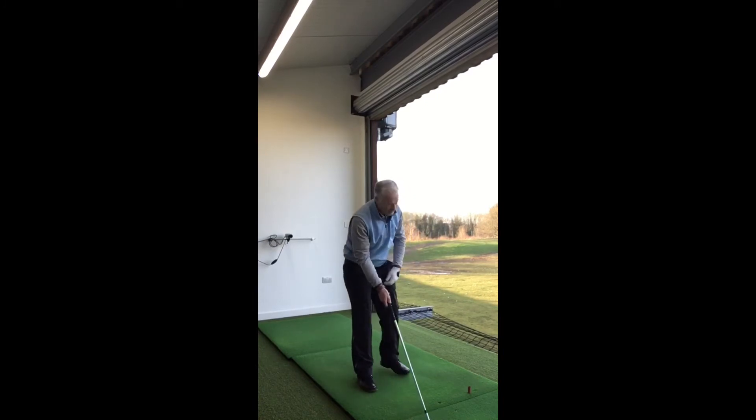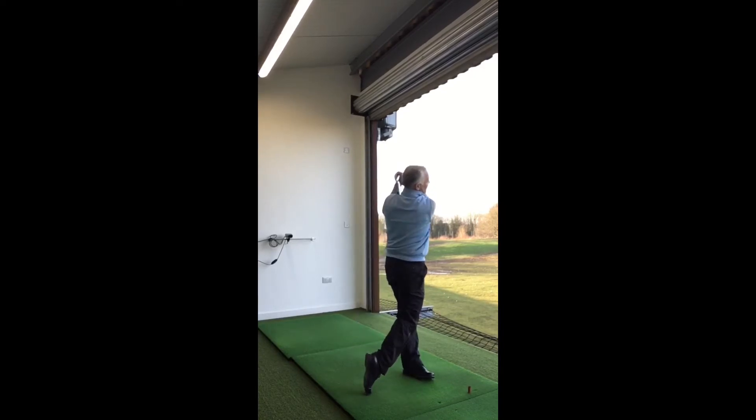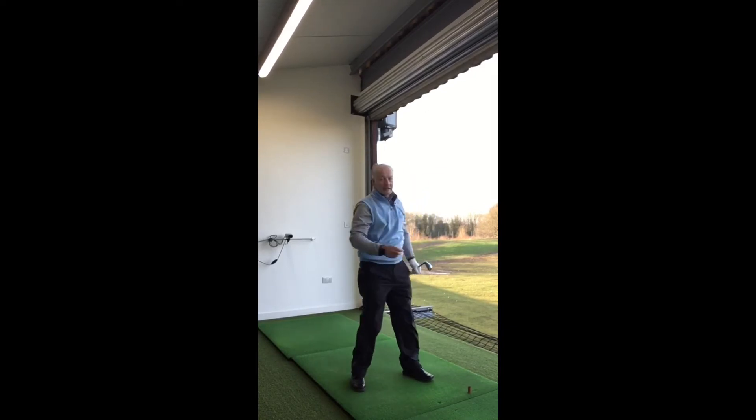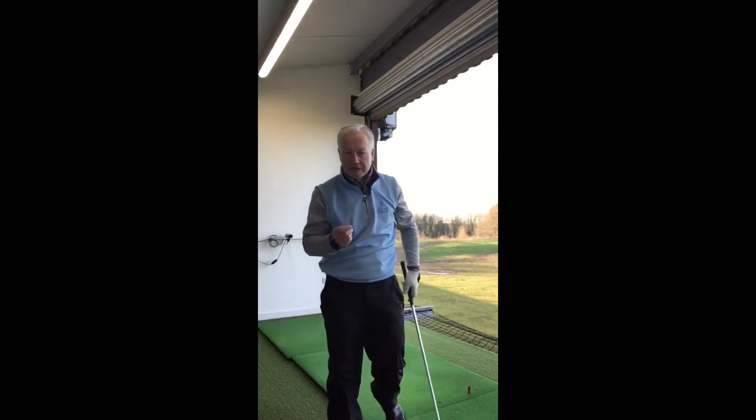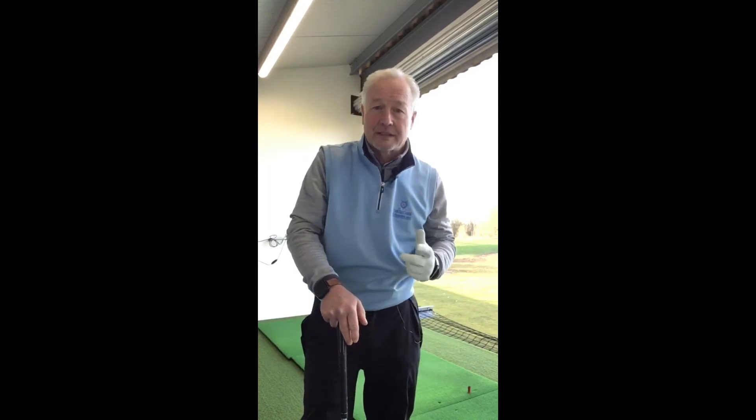Aim the club, stance, ball position, feet, posture, same waggles — if I can finish balanced each time, that's really, really key. I'll often film my swings and put ten of them on a video, and the finishes will be identical. That's because I learned early on that you had to be disciplined.